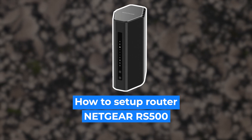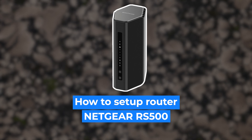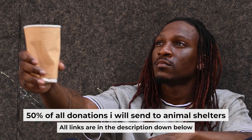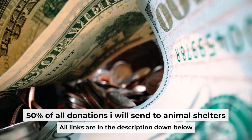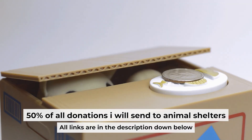Hello everyone. Now I will show you how to set up your Netgear router RS500. Before starting, if this video helps, please support me. I donate half of all donations to shelters. You can find more details in the description below.